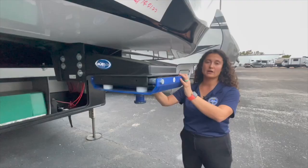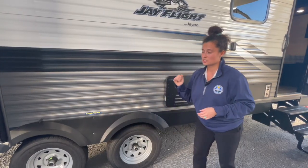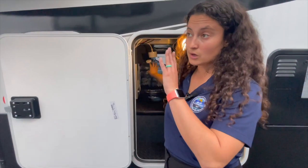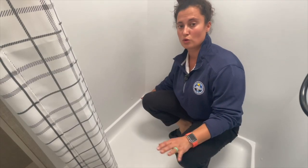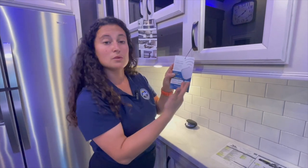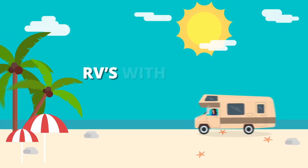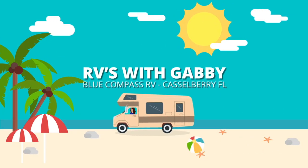Good morning, YouTube. I'm Gabby and this is RVs with Gabby. If you are into camping and traveling, if you love RV life too, RVs with Gabby is the right channel for you. How to buy and how to use, that's what I'm here to do. Hey everybody, welcome back to my channel. This is RVs with Gabby.